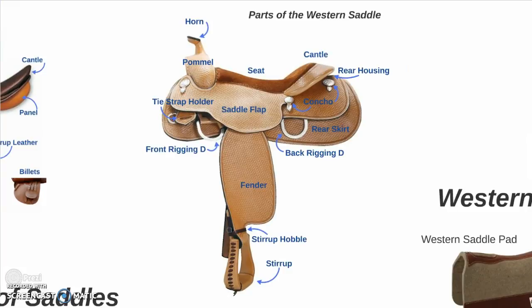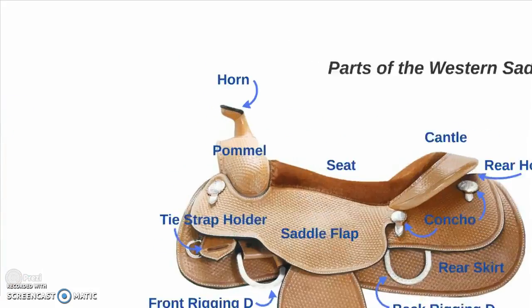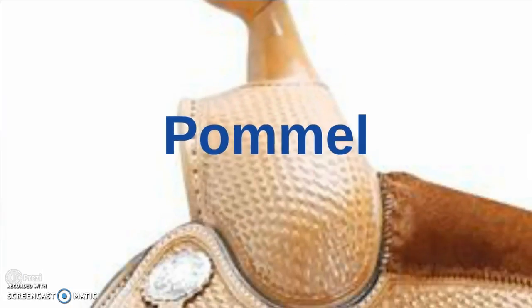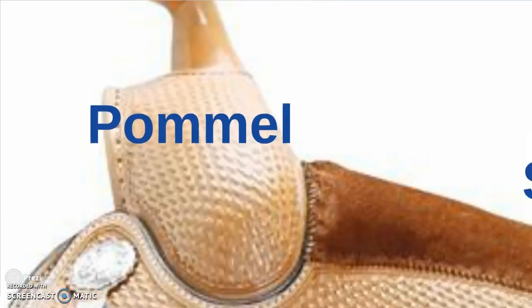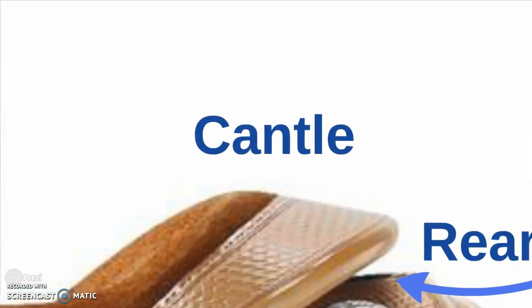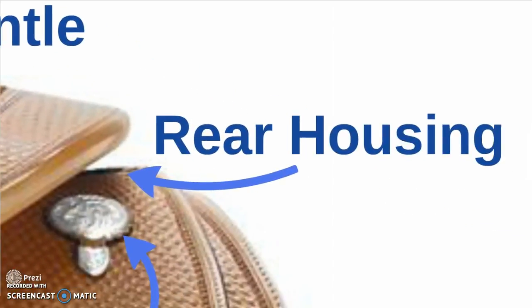Now the parts of the western saddle. The horn, where you dally off your rope — if that's what you do — or hold on for dear life. The pommel. The seat, again where you sit. The cantle, same as the English saddle, and the rear housing.